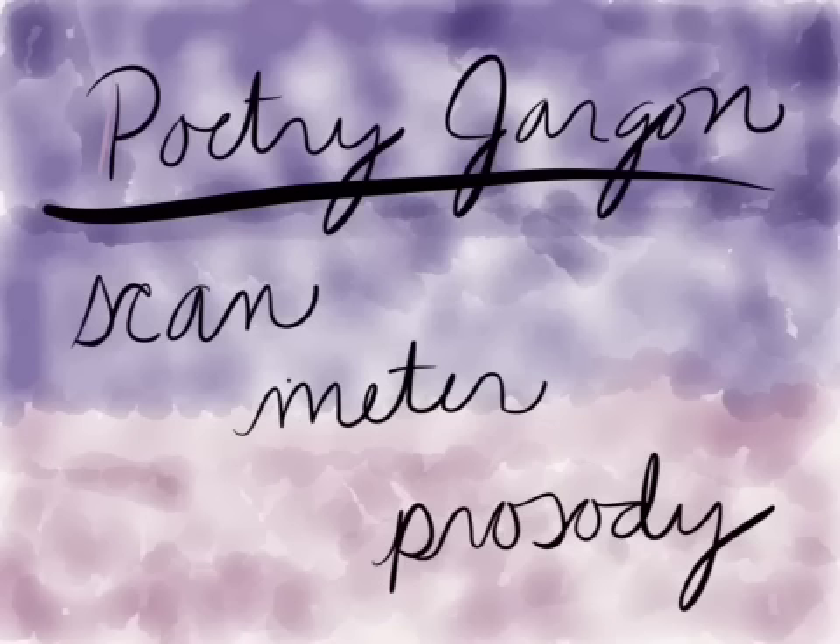Meter is what we call the rhythmic structure — iambic pentameter is a type of meter. And the study of metrical patterns, such as iambic pentameter, is called prosody. So if you want to impress your parents and they ask what you're learning in school, you can say, 'Oh, I'm just learning a little prosody, you know, scanning and finding the meter of different poems.' And they'll be impressed every time.